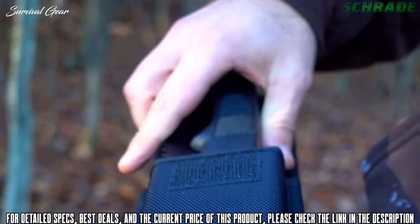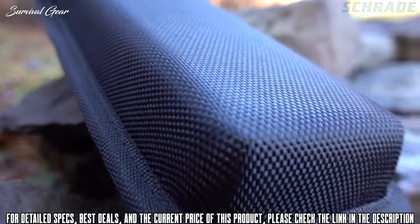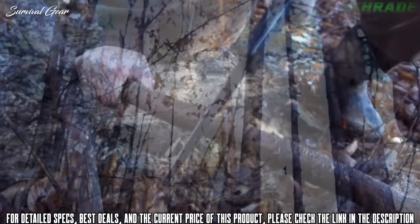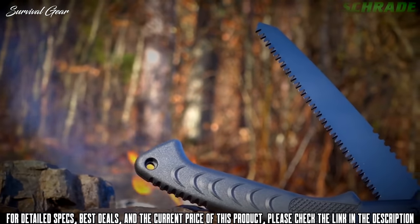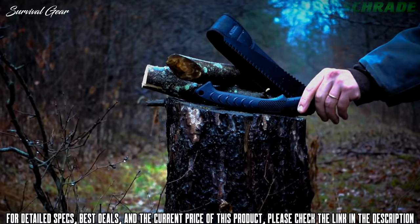Protect and store the SCSAW1 in the heavy-duty black woven fabric sheath with hook-and-loop closure flap. Carry the SCSAW1 close at hand and ready for action using the gear belt loop. Designed to make short work of tough cutting tasks, crafted from premium materials, and built for a lifetime — this is the Schrade SCSAW1 Lockback Folding Camp Saw.